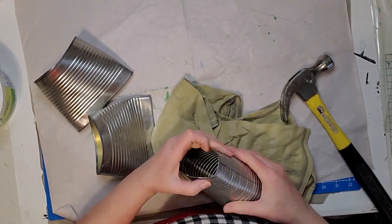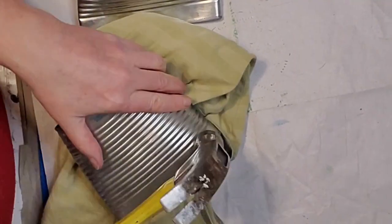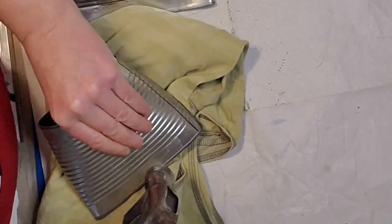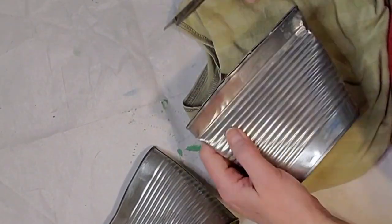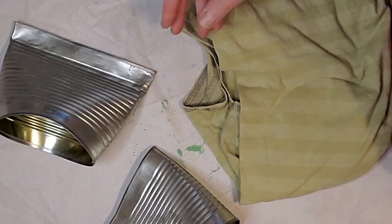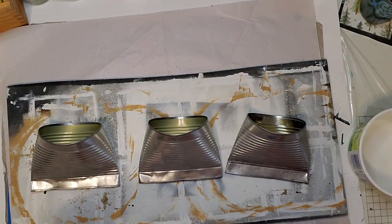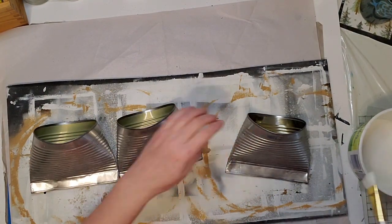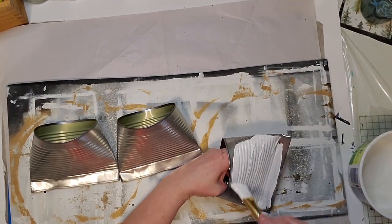I've smashed down the cans already and I'm just going to show you how I did that. I don't have a vice grip or anything like that, so I just squish it with my hands and then use a hammer and some pliers to squish it a little closer together at the bottom. If it's a little bit open, you can fix that when you apply your napkin.